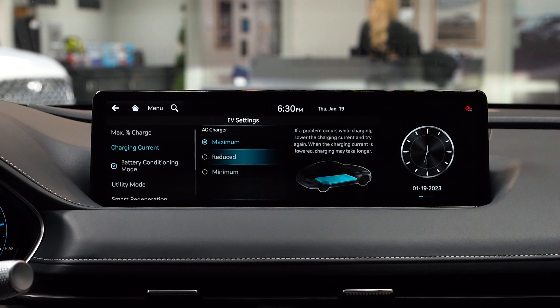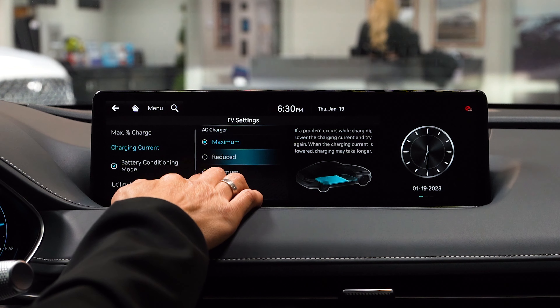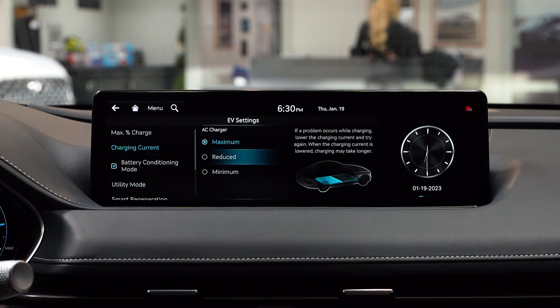The charging current is set to maximum. You can choose reduced or minimum, but that will take longer to charge your battery.